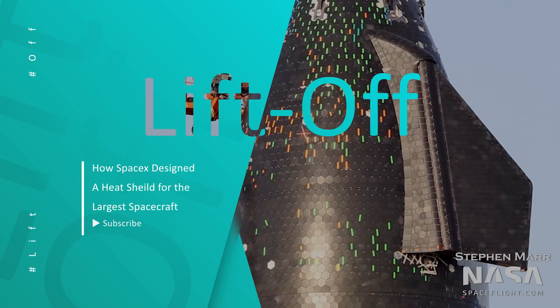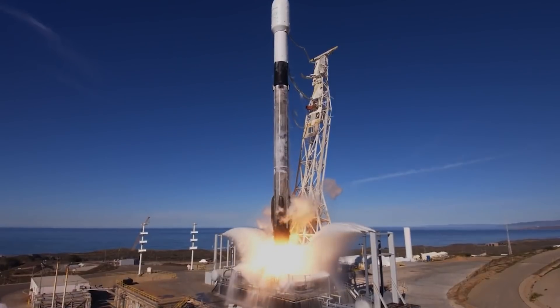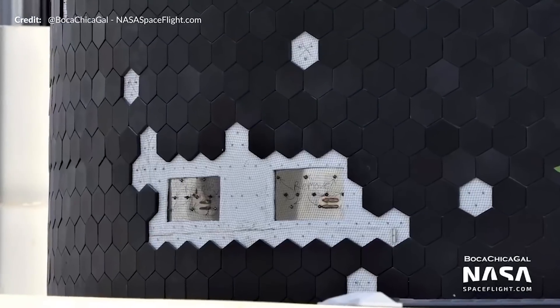Ever wondered what SpaceX uses for their heat shield? How do they work? Does Falcon 9 have a heat shield? And what is the cost of it? Let's find out.